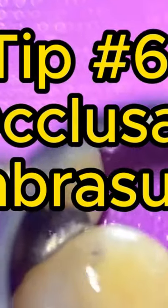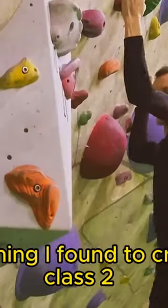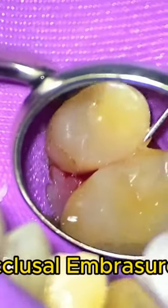Much easier. Tip number six, and this is my favorite: the occlusal embrasure. You're seeing a number 15 blade. The hardest thing I've found to create during Class 2 composite restorations is that occlusal embrasure.